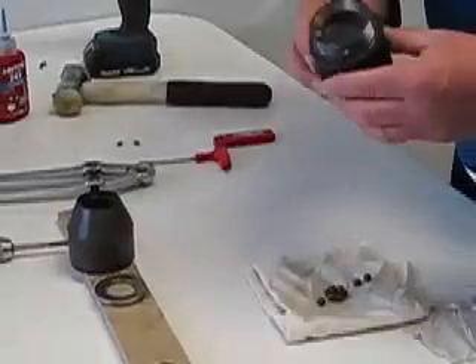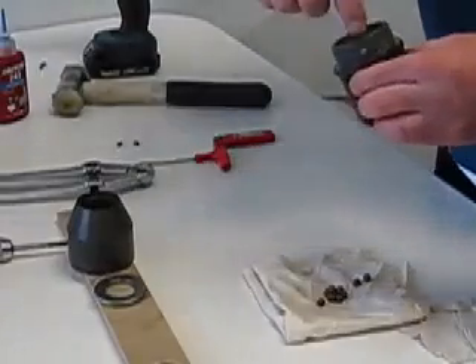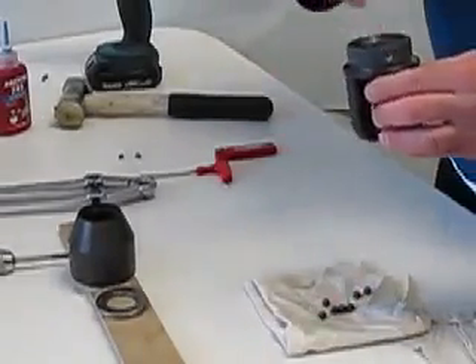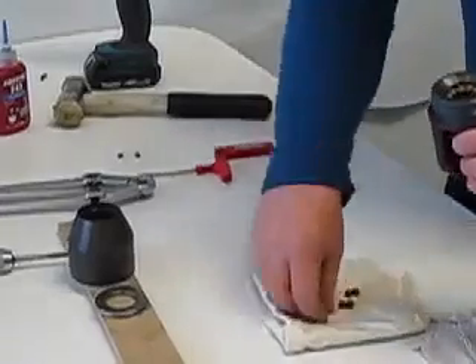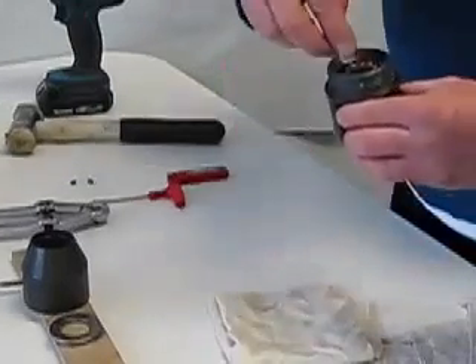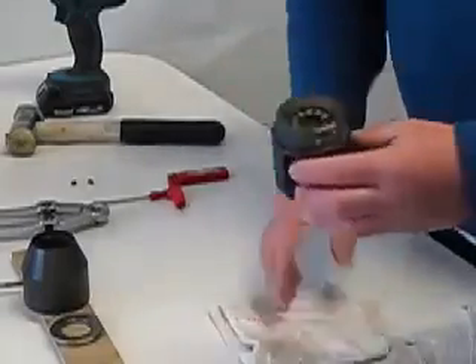For refitting we'll use a little grease — it's going to do a couple of things: it will hold the balls in position as we go to reassemble. Don't be concerned if you've got a little gap — it's there to stop the balls rolling over each other.